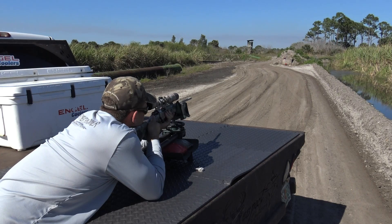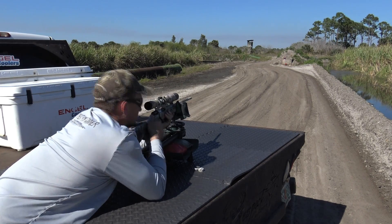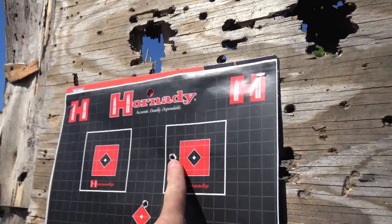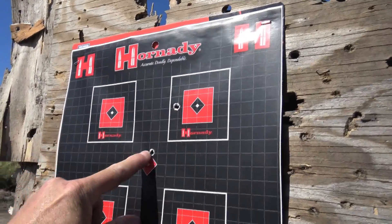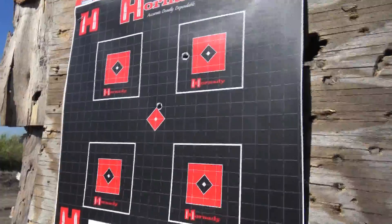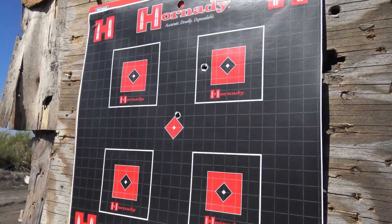After making those adjustments, our second shot is almost perfect — we're approximately half an inch high at 50 yards. In just two shots we bore sighted it, got on paper, made one adjustment, and we're basically dead on. Sometimes it's not so easy. Now let's back up to 100 yards, where I want to be about an inch and a half high.